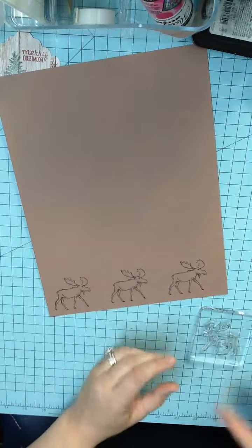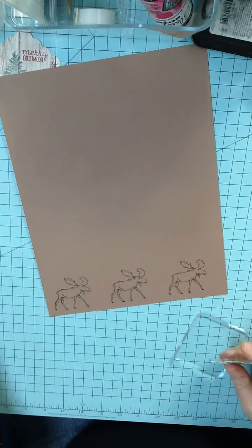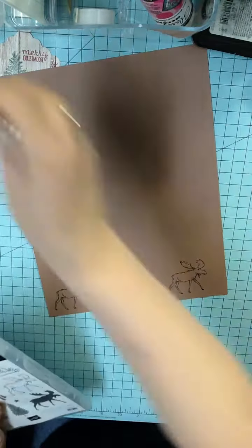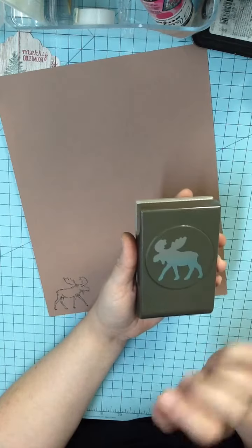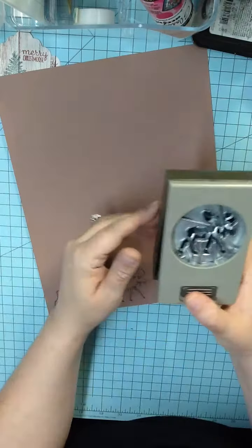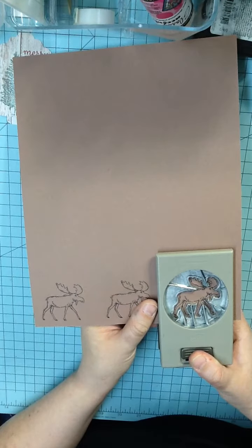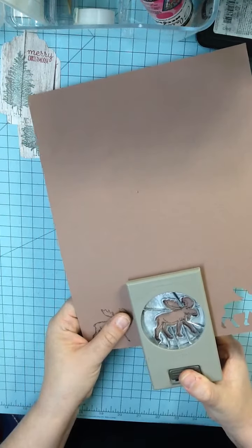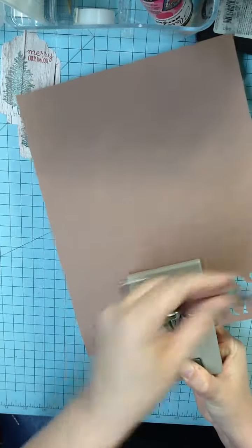He's super cute, isn't he? I'm going to clean him off again. So now you're done stamping — all your stamping is done. You can put your moose stamp away and your block. Now you're going to take your moose punch. This is available in a bundle in the Stampin' Up Holiday catalog and I'll link that below. Open him up — you simply push the lever up and he opens up like that. You're going to line him up with your moose. This is a little tricky; it took me a minute to get him just the way I want him. One, two, and three.